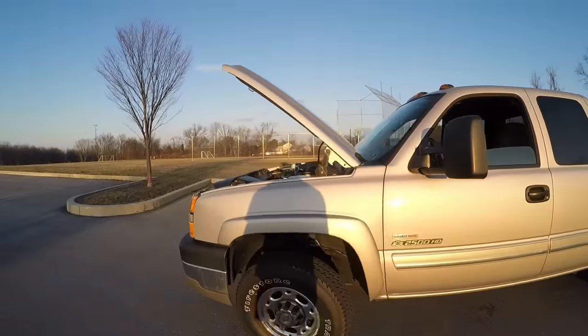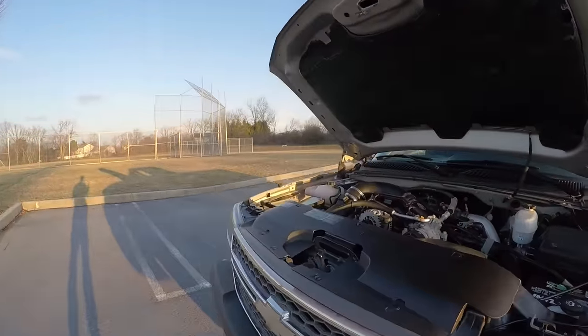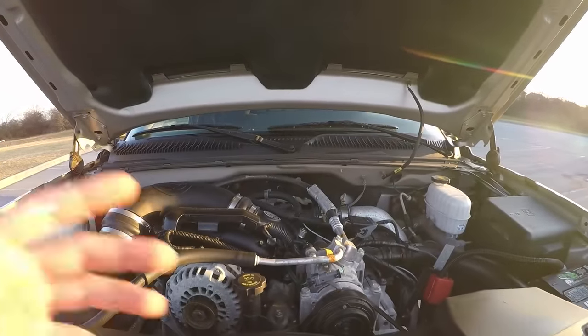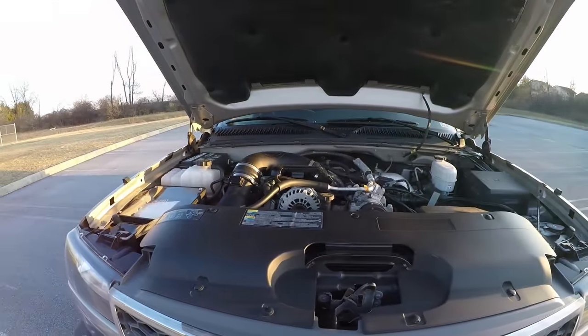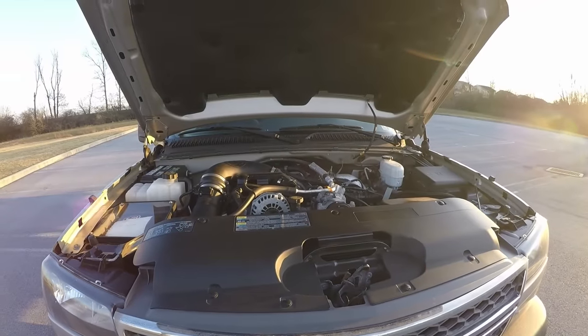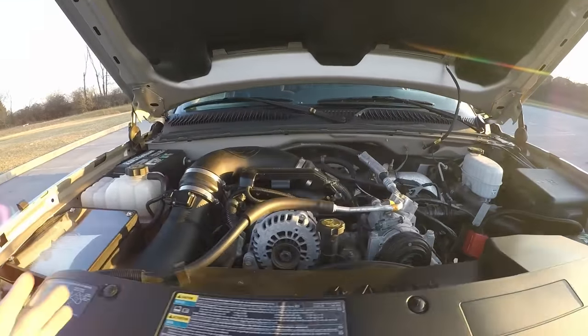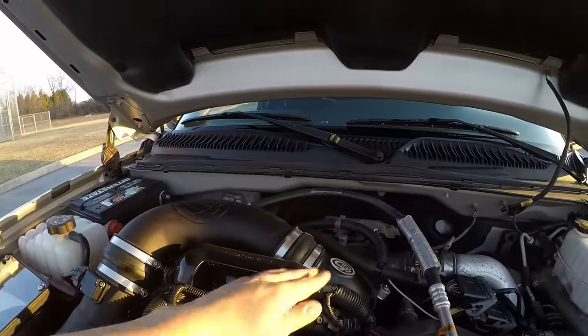If you guys remember from the update video I made about a week ago, I talked about how unfortunately I didn't get to film any of this stuff, because it was being done at the same time my hellcat was getting its muffler delete done, and I had to pick one or the other — ended up picking the hellcat since this is all basic stuff anyway. So, the air intake and the turbo inlet.